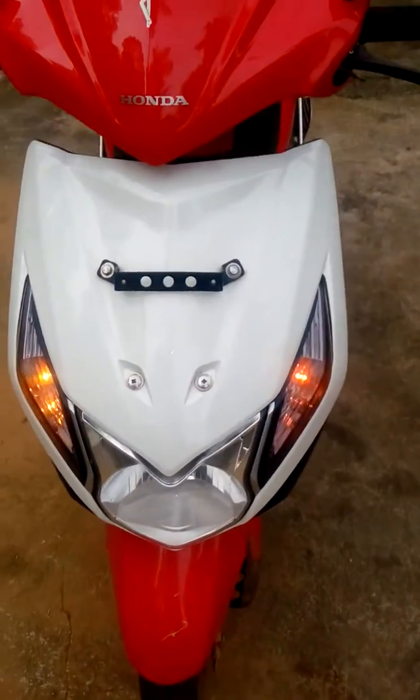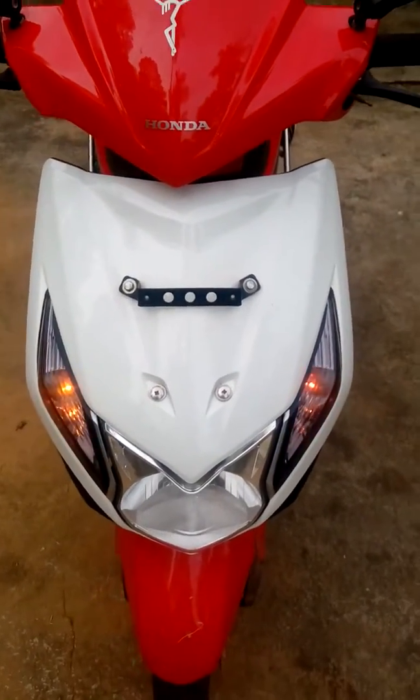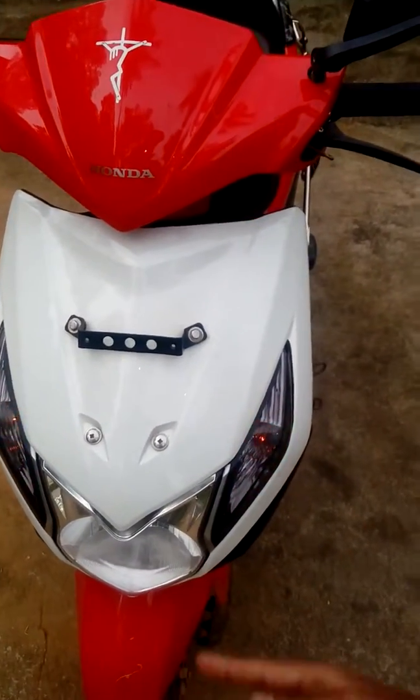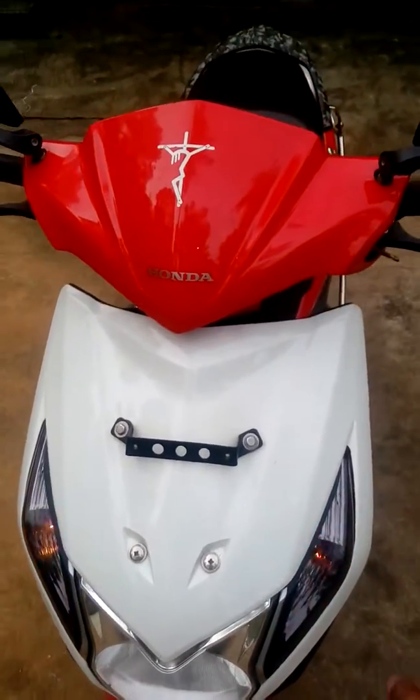Hey guys, welcome to my channel. This is Makwin here, and today I'm going to talk about some mods I've done on my Honda Dio, which I've explained previously. Let's check it out.